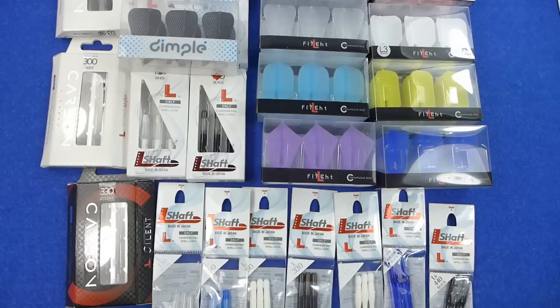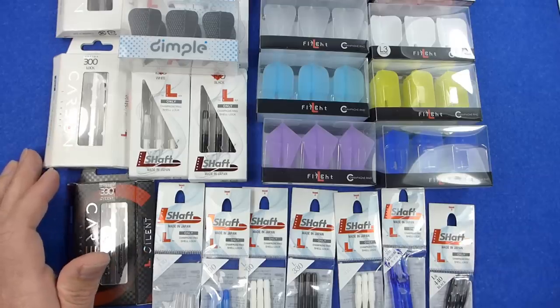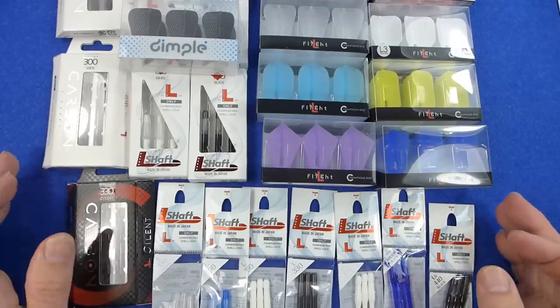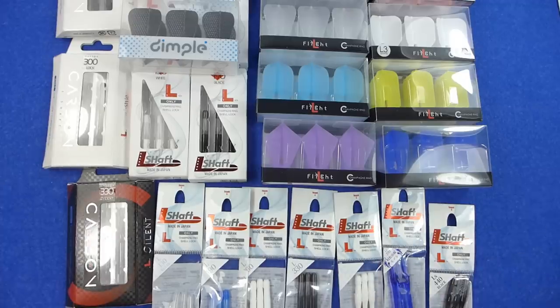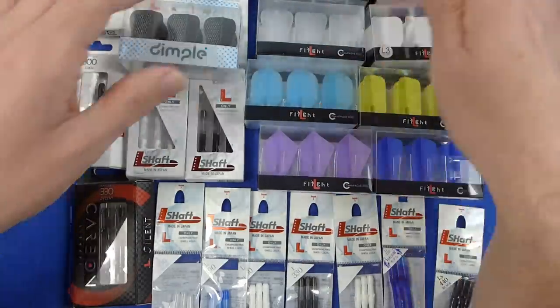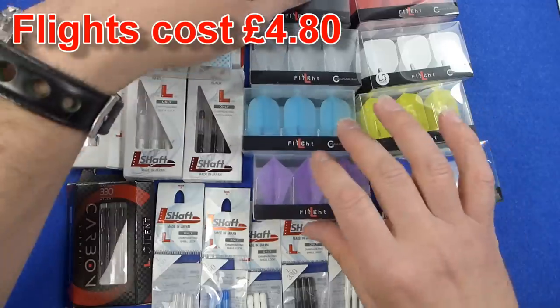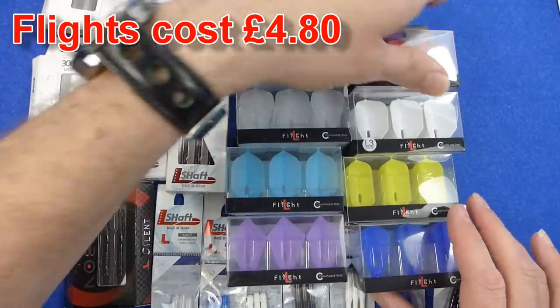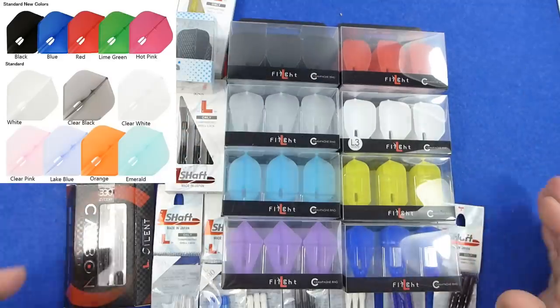I've got quite a lot to show here so I'll just go through the flights and stems, then I'll put some pictures up in more detail of each stem and flight with measurements, and I'm also going to weigh them so you know exactly what each one weighs. I'll go through the different shapes — I'm not sure you can see all the colours but that's pretty much all the colours available. I think there's some new colours out so I'll post a picture in the post-editing of the video so you can see all the colours.